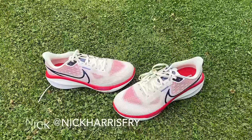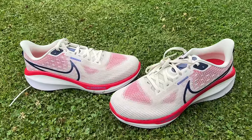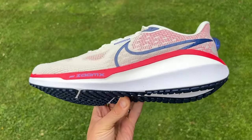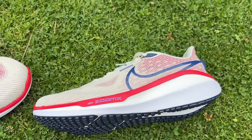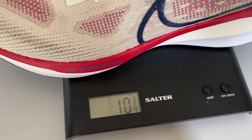The Vomero 17 is a cushioned shoe within Nike's lineup. It's a big stack shoe that sits alongside things like the Invincible and Infinity as a cushioned option primarily for easy and long runs, but it is a pretty versatile daily training option as well. It's $160. The confirmed UK price isn't available yet. It's got a high stack height hitting around 40 millimetres, a drop of 10 millimetres, and it weighs in at 303 grams or 10.7 ounces in a UK size 9.